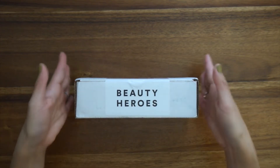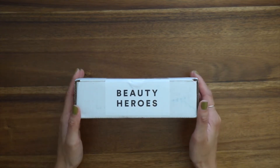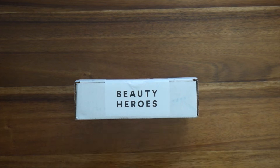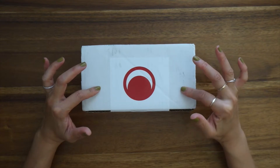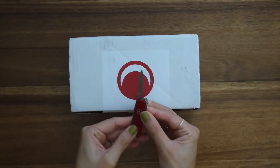As a member, the contents of each month's discovery remain a mystery until the package arrives at your doorstep. For myself, as a brand ambassador for Beauty Heroes, I do receive these discoveries to share with you, and I do know what's inside before I receive it — but it doesn't make unboxing this any less exciting for me. So let's go ahead and get into this box — I've got my little Swiss Army knife.